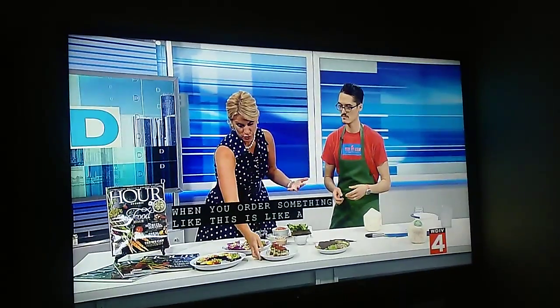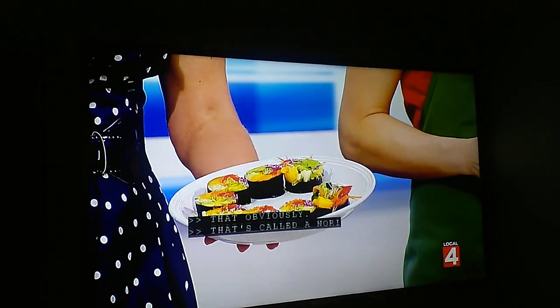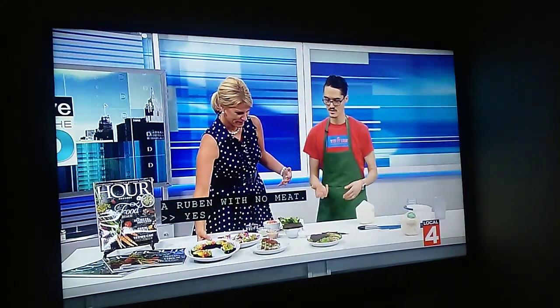And this is a nori roll — lots of yummy veggies in that one. Today you're going to make us a Reuben, yeah, with no meat. So what's going to be in there?